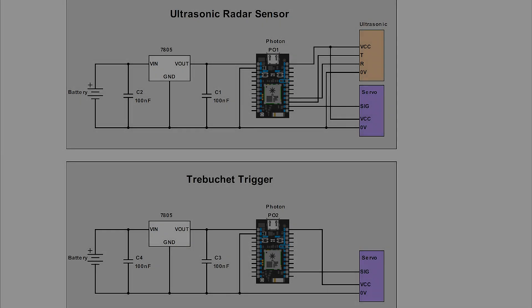The schematic for this project is rather simple. Each photon has a servo to control. The ultrasonic radar sensor uses a servo to rotate the sensor to scan the area around it. The trebuchet trigger also has a servo, and the servo is what actually pulls the string to fire the trebuchet.